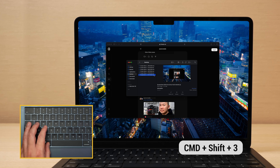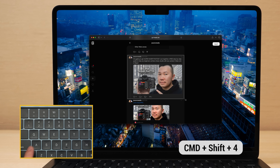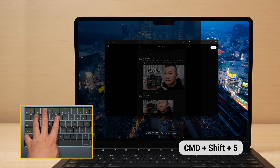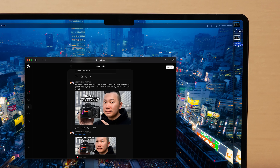Command-Shift-3 quickly screenshots all of your screen. Command-Shift-4 allows you to manually screenshot a selection. And Command-Shift-5 allows you to choose which app gets screenshotted or gets screen recorded. All of this will get saved to your desktop — this is how we record all of our tutorials.